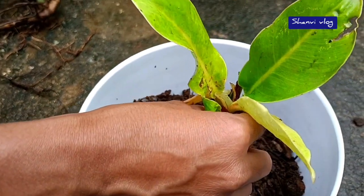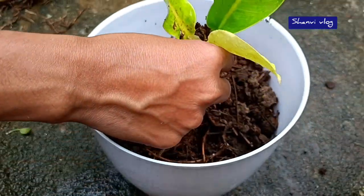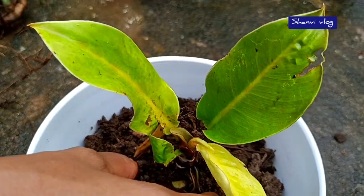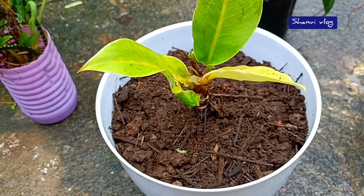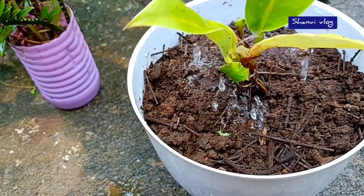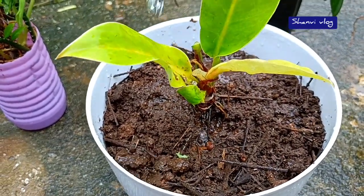We have to make the decorative stones. You can make white and dark stones, like black stones. We are going to make the bottom. It is a very nice way to make the bottom. This is a bright yellow color.